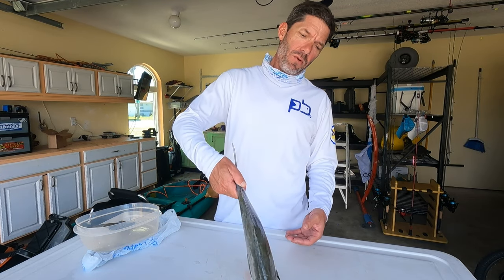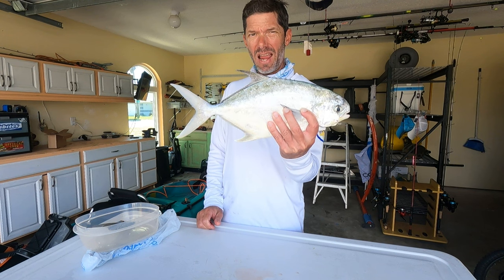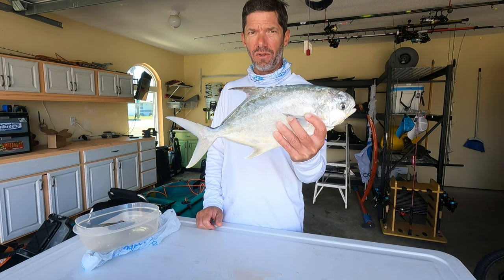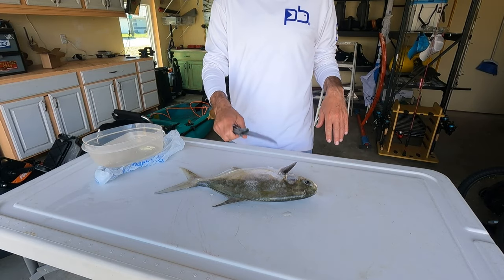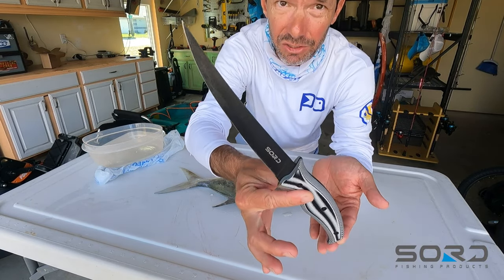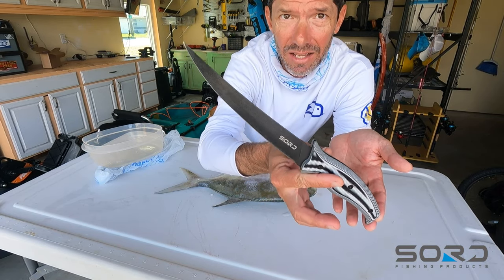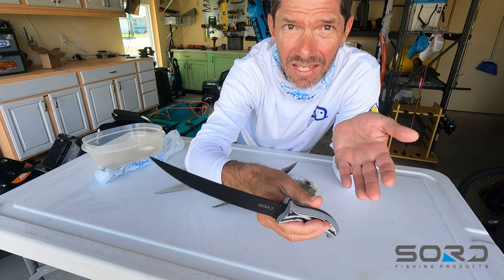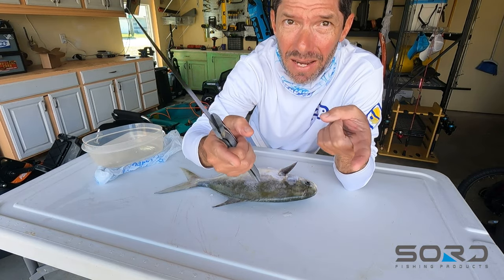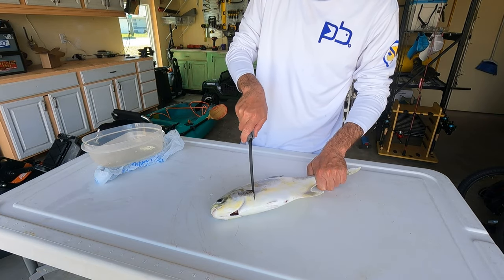Back at the house — no more action happened, but we got our one fat pompano and I am going to grill this guy. I thought this would be a cool video. First thing we got to do is get him cleaned up. I use a seven inch Sword knife. There are a lot of fillet knives on the market — I like Sword, they have a bunch of different options: serrated blades, nine inch, a little five inch bait knife. Great company, great product.